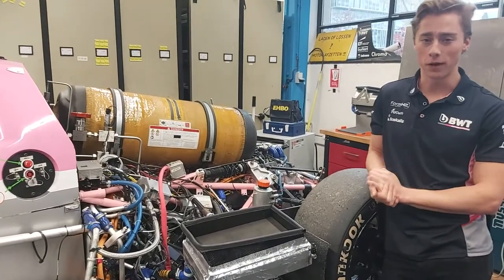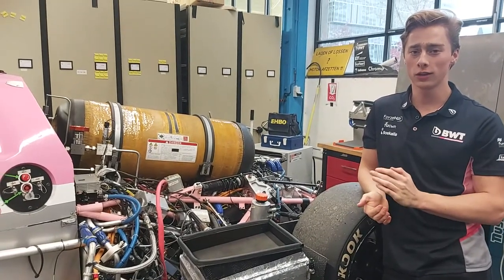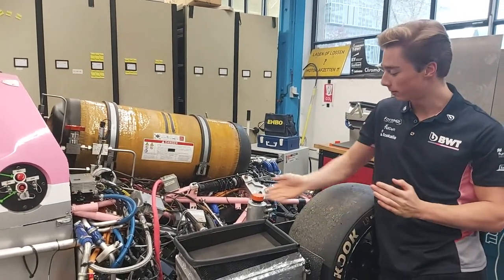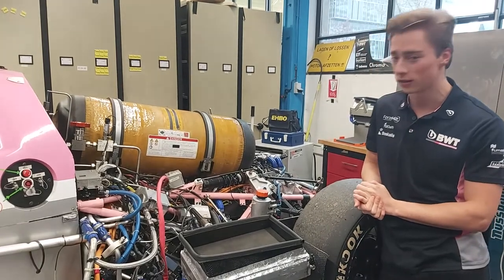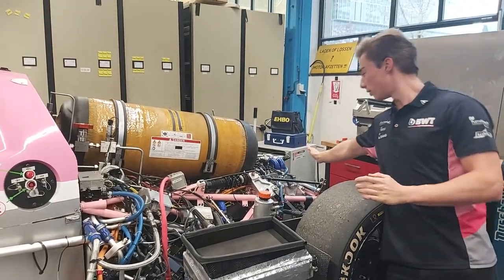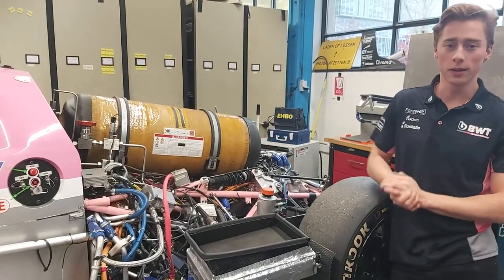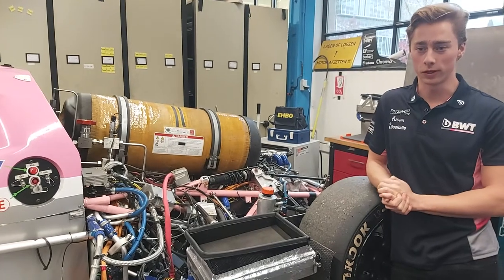Today we're going to talk a bit more about the powertrain of the Forza 8. As most of you might know, the Forza is driven by a fuel cell buried deep inside in this packaging. That gives us our electrical power, which is then used by the electric motors located over here. We also have a buffer buried deep inside there that stores our energy in between.